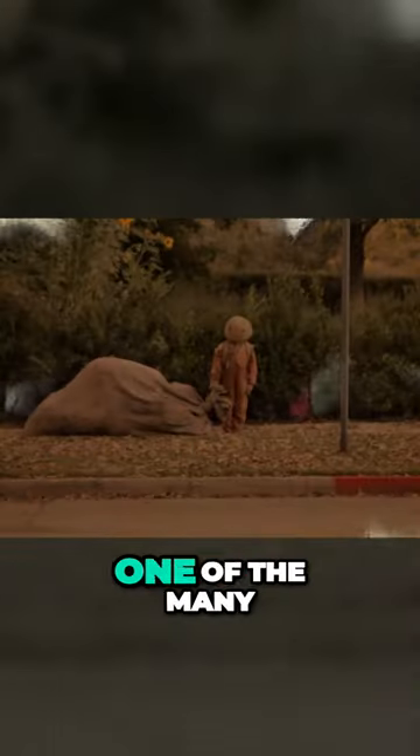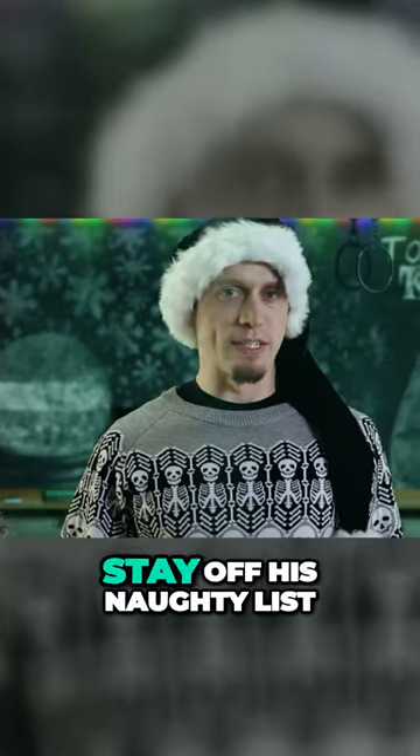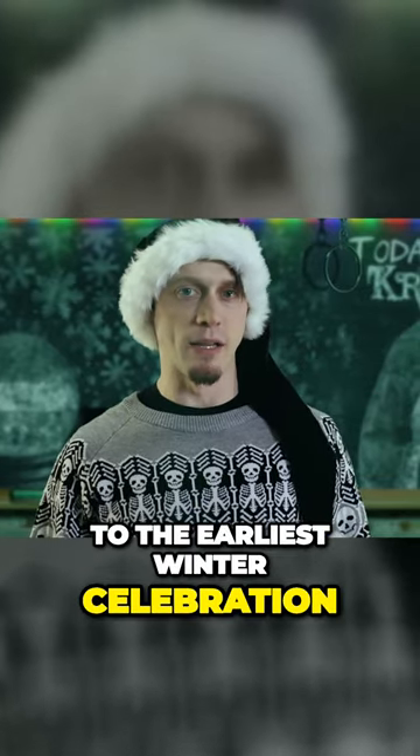Capturing children inside of his sack is one of the many parallels he shares with Santa. But to understand Krampus and to stay off his naughty list, I'm going to go over his entire history, so let's take it back to the earliest winter celebration.